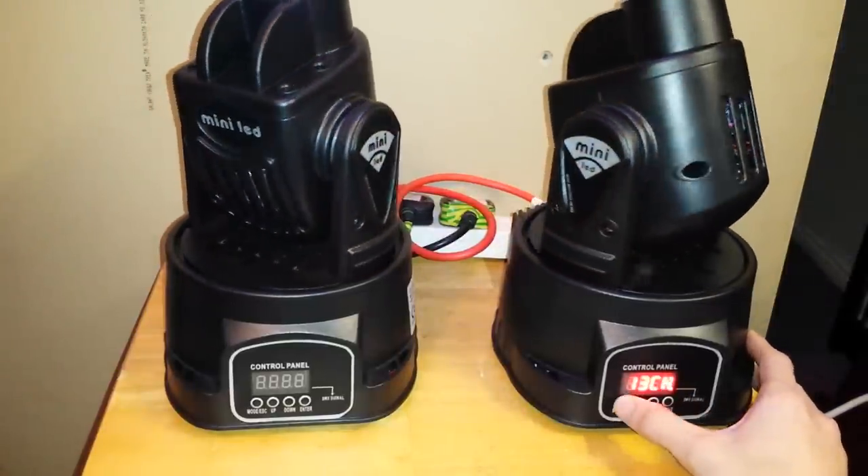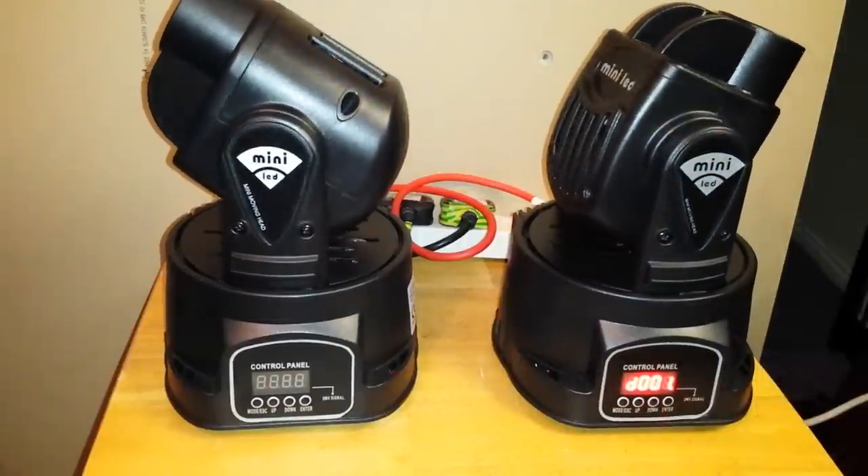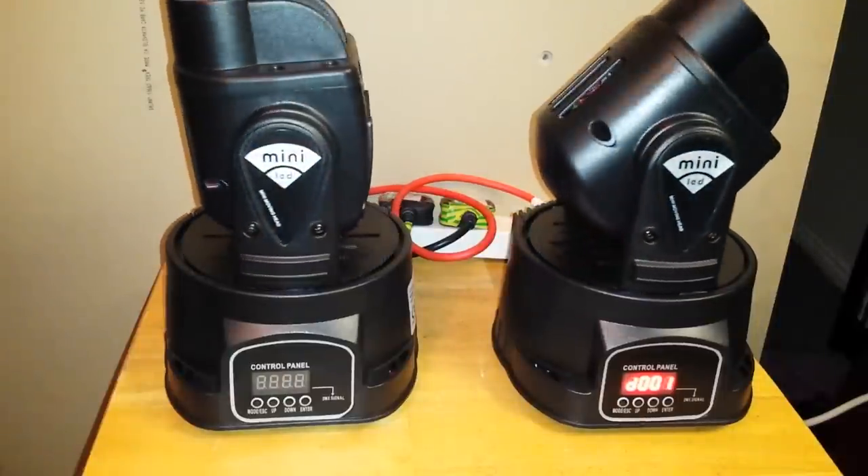The choice is up to you — please just experiment with it and see what you like and what you think is best. Check out my channel for a video demo with them synced together on sound-to-light, and also a DMX demo coming soon. Thanks for watching.